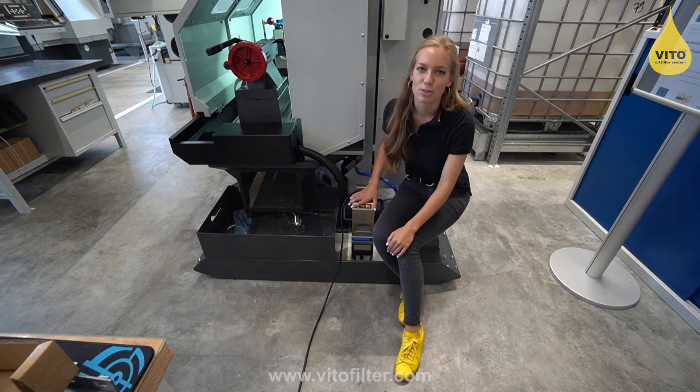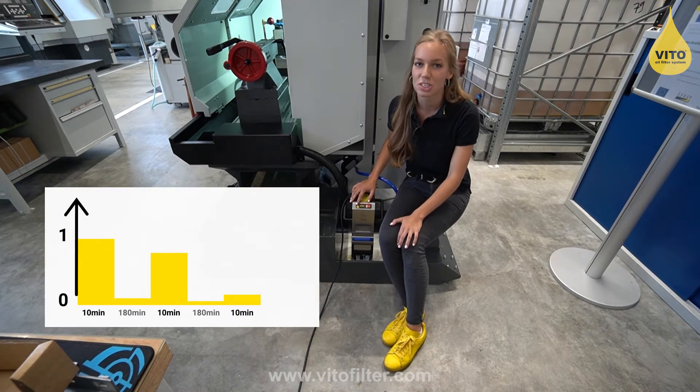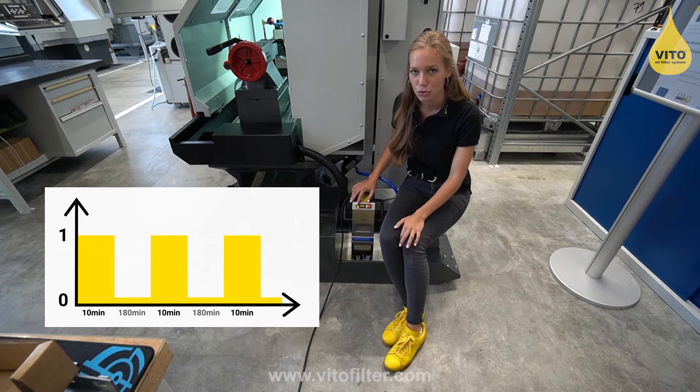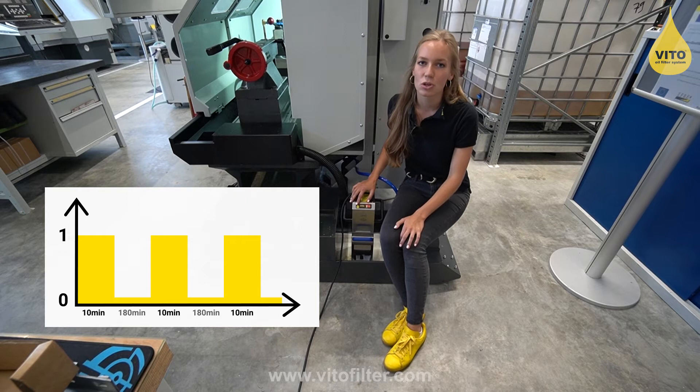The video runs now in automatic mode. This means that it filters for 10 minutes, then takes a break of three hours, and then filters again for 10 minutes, and so on and so forth. In this way, we can ensure that your coolant is continuously cleaned.